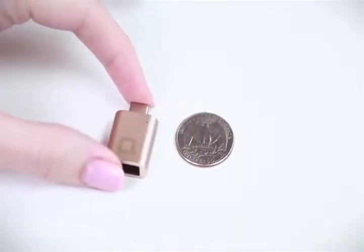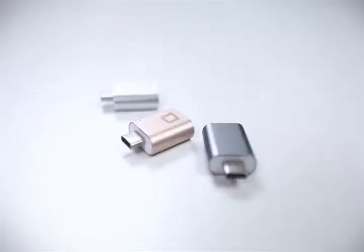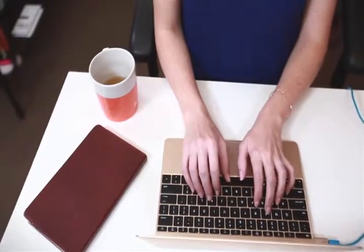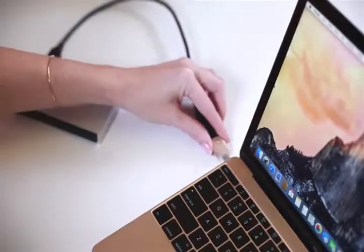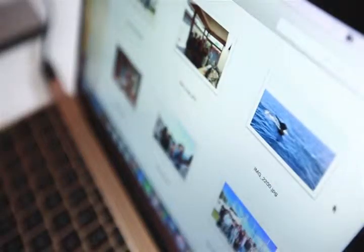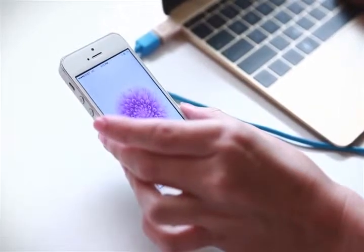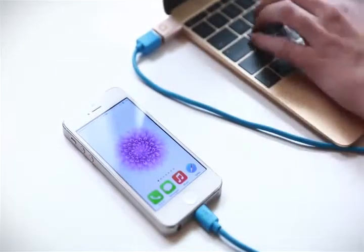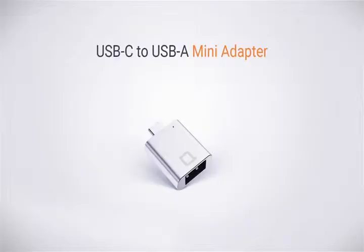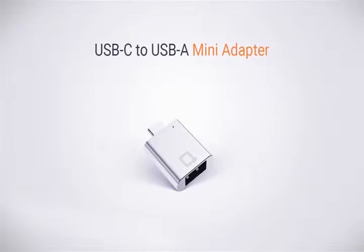It's slim, portable, powerful, and made out of aluminium alloy — the same stuff as your new MacBook. Get back into your flow. Transfer your files at USB super speed up to 5GB per second. Charge up your phone wherever you are. Leave it plugged in and carry it anywhere you go. The USB-C to USB-A mini adapter by Nonda.